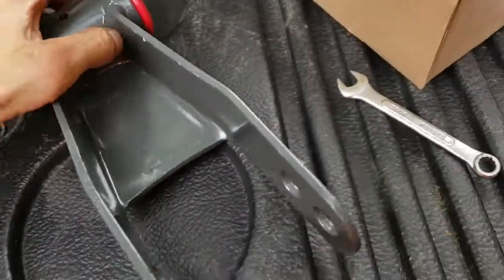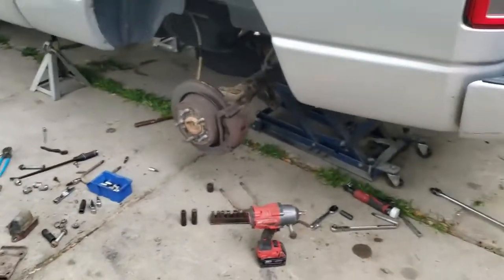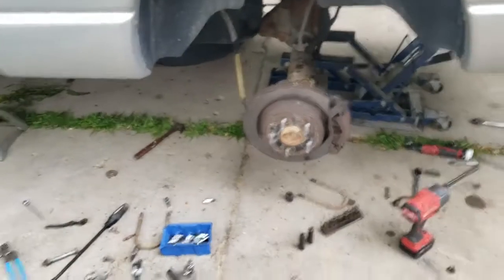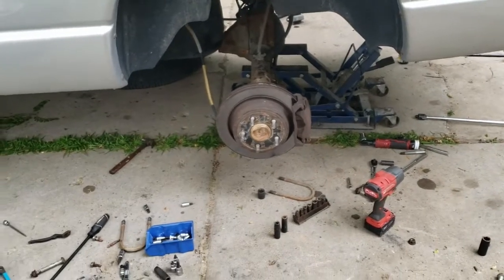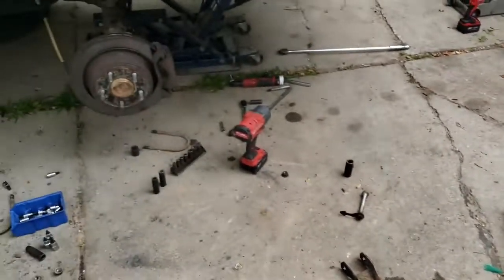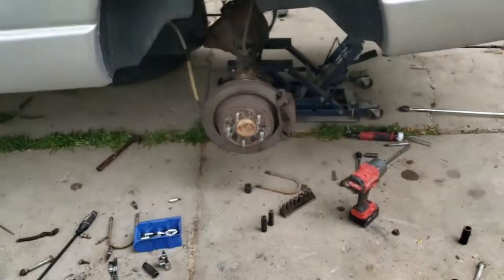With that being said, I think this is going to do it for part one. Made a pretty good amount of progress, especially with everything being a little rusty and hard to turn. Haven't snapped any bolts, haven't rounded off anything — so good. I will see you in part two when we'll work on the other side and hopefully finish up this rear drop.